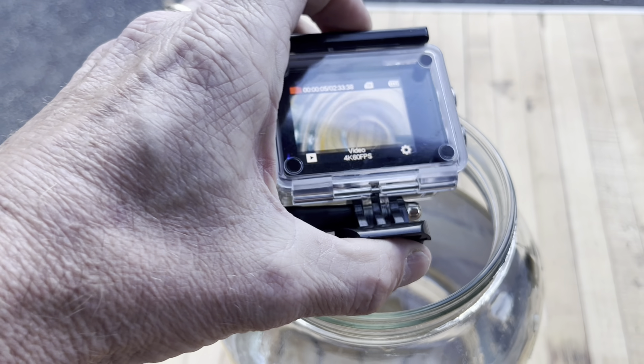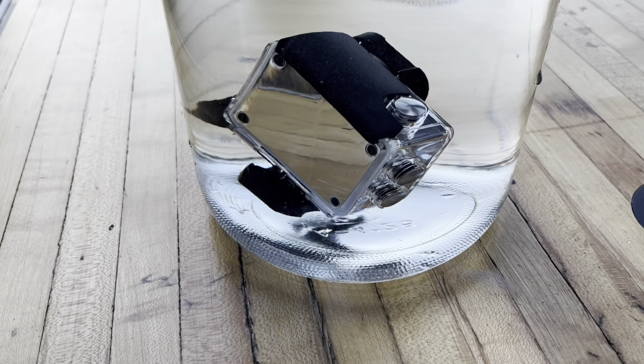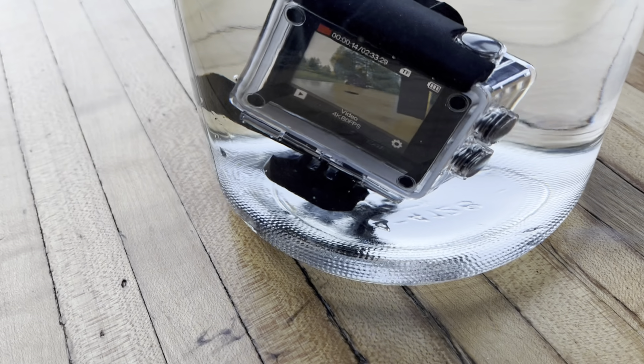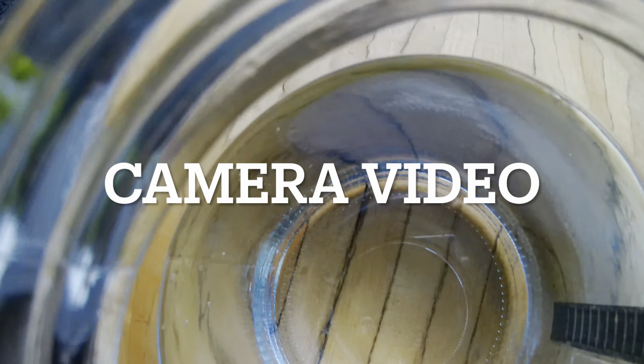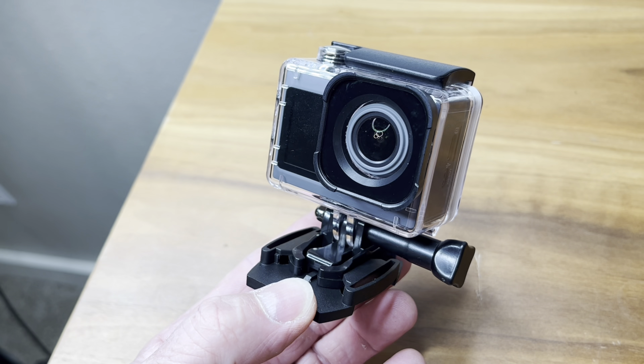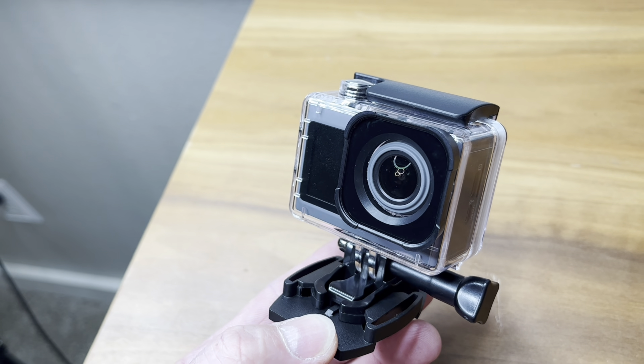This thing's waterproof too. I absolutely love this camera — if you're in the market for a camera like this, grab this one. Thanks for watching everybody.